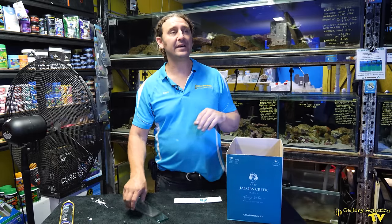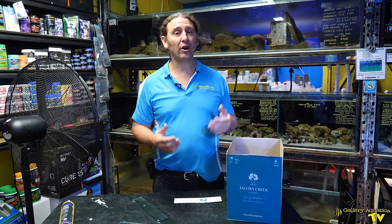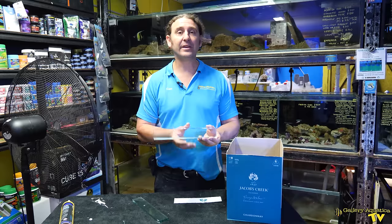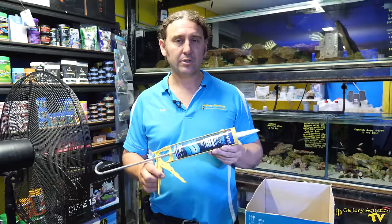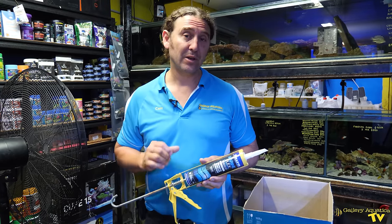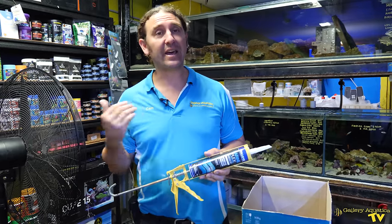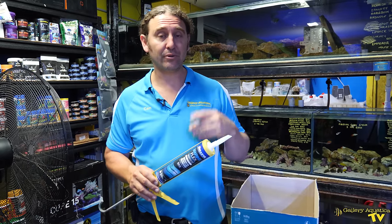The problem is this tank is running — there are fish and corals — and whilst we have removed some of the animals, we're going to have to work in the tank. We don't have time to drain it down, so I have a special silicone we're going to use to install these blades and reinforce the tank. This silicone is called Selly's Marine Flex, and it comes in black or white. It will set perfectly fine underwater, so it's something we use in quite a few applications when you can't actually drain your tank out and dry it down. Having access to this is really the reason we're going to be able to save the tank.